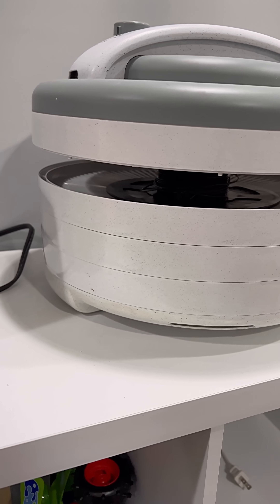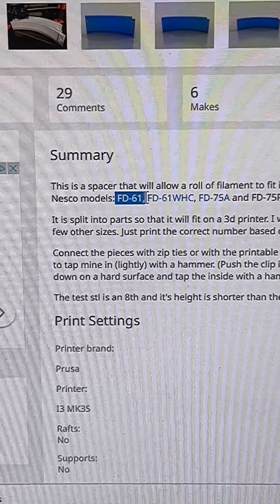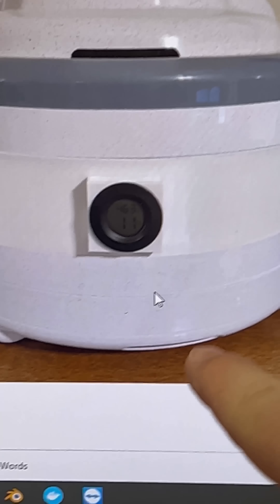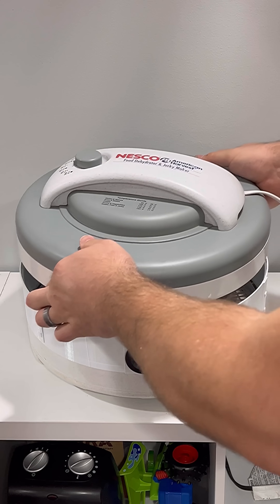Unfortunately, this dehydrator was not made with filament spools in mind. But 3D printing is awesome, and not only has someone already designed an adapter that fits my exact model of dehydrator, but someone else has remixed that model and put a spot where you can install a little humidity sensor. So I printed and assembled my own adapter, put the TPU in the dehydrator, and ran it for 2 hours.